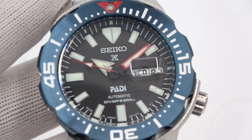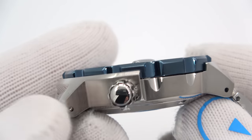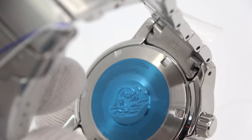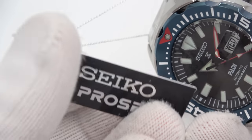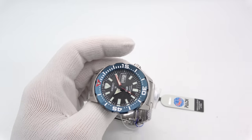Coming in on the dial: Seiko with the Prospex logo right below it, then PADI Automatic Divers 200, meaning it's ISO certified. Classic Monster case where the bezel guard comes up a little bit but is very aggressive and easy to grab and turn. Beautiful case back with the Seiko Wave trademark. It's a special edition because of the PADI association. The tags include Seiko Prospex tags with the part number and price, and then another tag because of their association with PADI. Seiko's association with PADI does go back a long time.